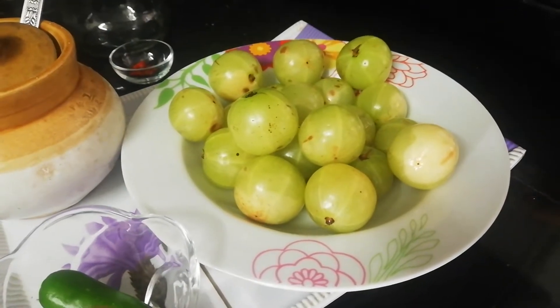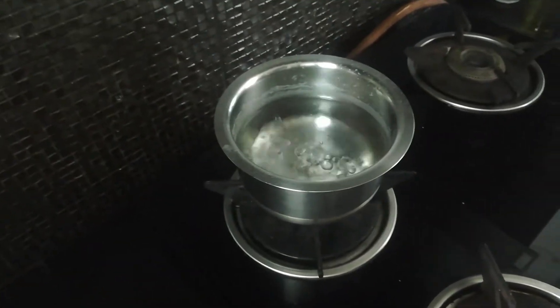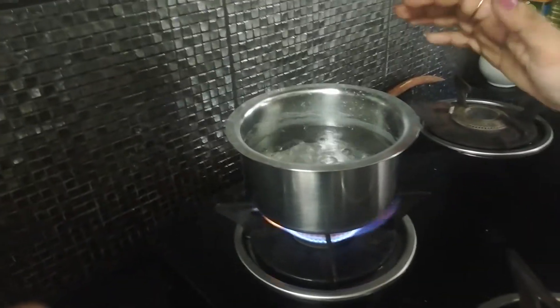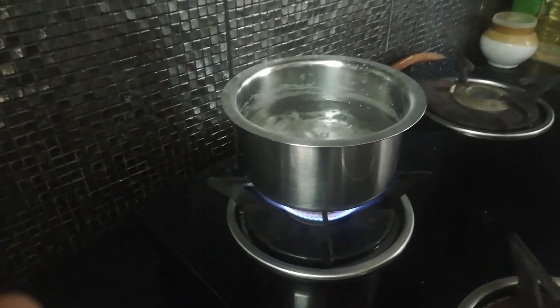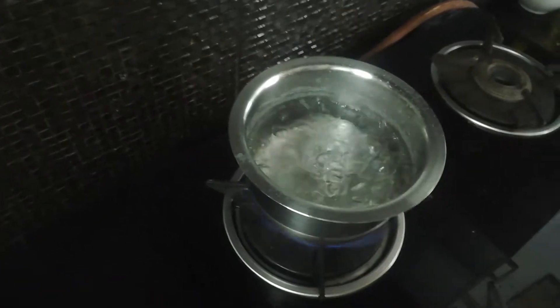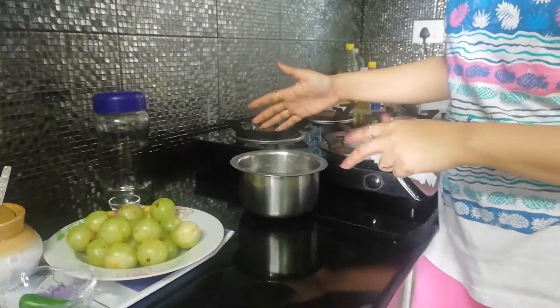When the water gets a rolling boil, we have to switch off. I kept it in advance so I don't waste much time. When this water gets boiled, we need to cool it down — it needs to be really lukewarm. So we have kept this water for cooling.